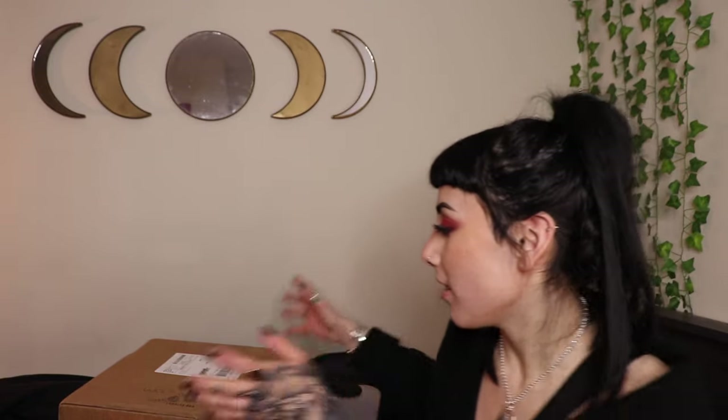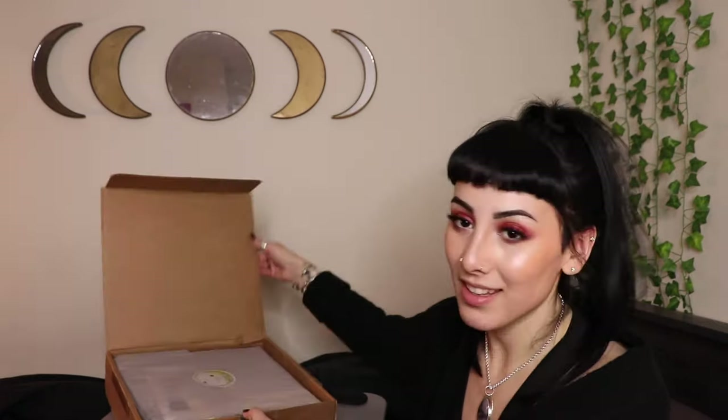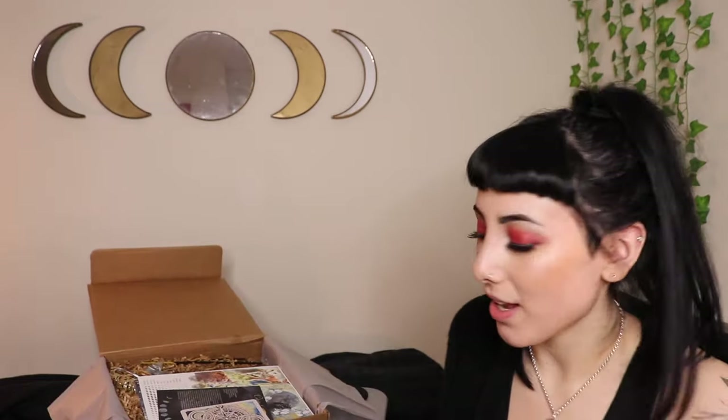Now on to the LunaLux box — this one is a lot larger because it has double the amount of items. Here it is — we have another really pretty sticker right on top, and of course the description of everything in the box. This one is two pages, so a lot more stuff to go over because there are more items.